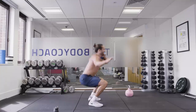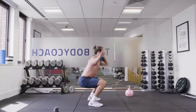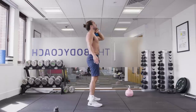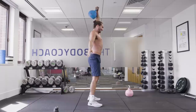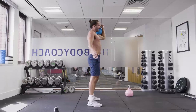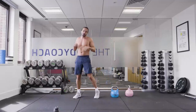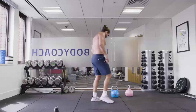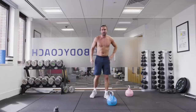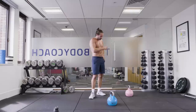Thrusters. Come on. Squat, thruster. It hurts — it burns. Use that momentum to power up and explode. Last one. The shoulders and the traps are gone. So I've done two on each side — I'm only halfway. I'm going to do one more with this 12kg and I think I'll drop to the 10 for the last one. No judgement.